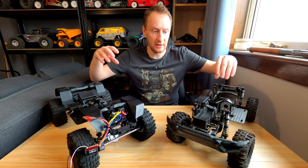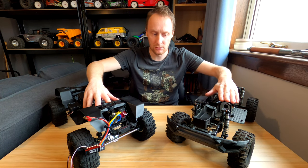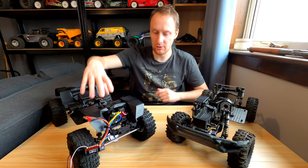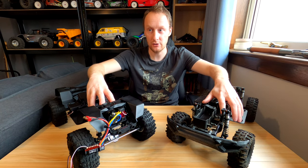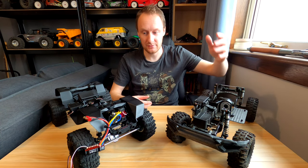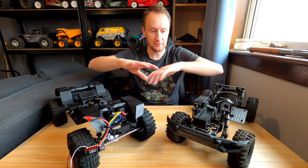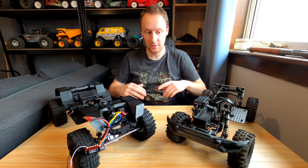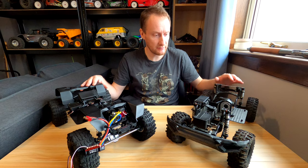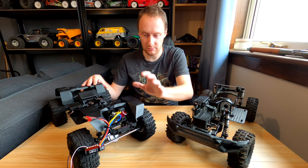One thing they have in common, despite having completely different gearbox designs, is that the gearboxes on these G-Mades are utter works of art — they're so smooth and quiet. If you had a gearbox this smooth and quiet in a high-end racing car you'd be impressed. At a crawler meet, the GSO2s will be amongst, if not the quietest trucks there — I guarantee it. This one when I first built it was basically inaudible apart from the ESC whine. It's amazing. I'll shim these new axles as well because I want them to be the same.